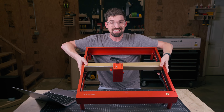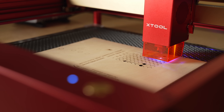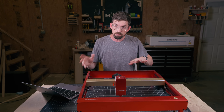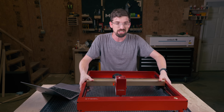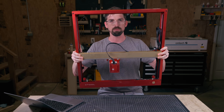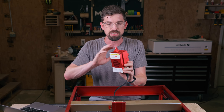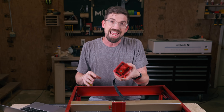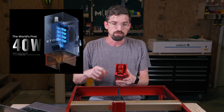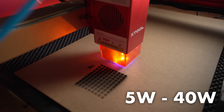Pretty much all machines under a grand are going to be diode lasers — and we've got one right here. Specifically, this is the XTool D1. I want to give you some quick pros and cons. First, it is pretty portable — you can see I can pick this up. Despite being fairly portable and easy to move around, it actually has a really good work area, normally 400 by 400 millimeters. The laser is generated by a laser diode, and a lot of these machines actually have multiple laser diodes inside that they combine together to make a more powerful laser.